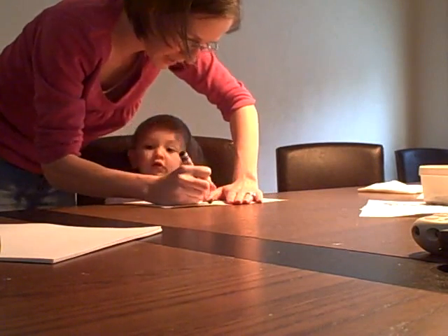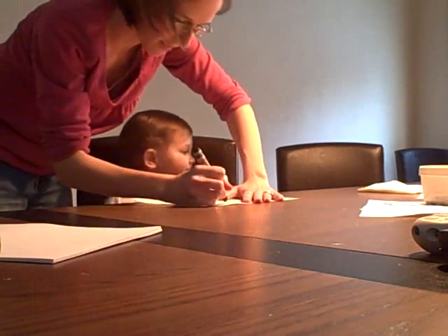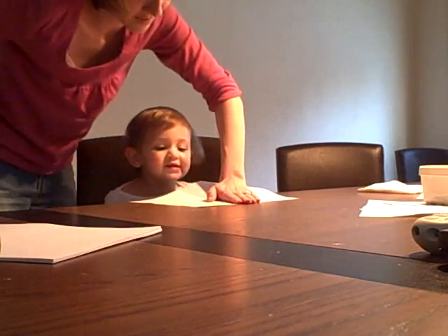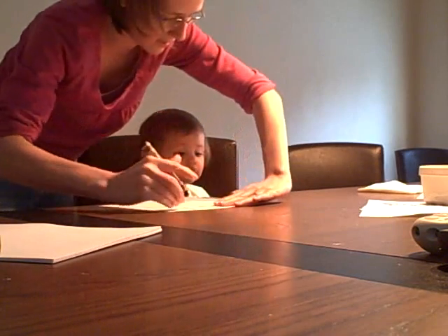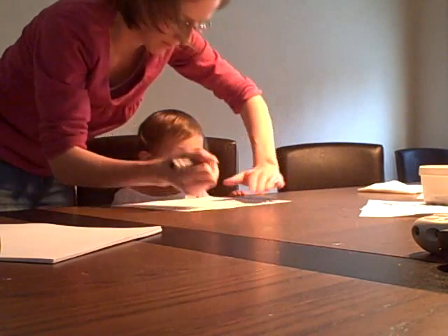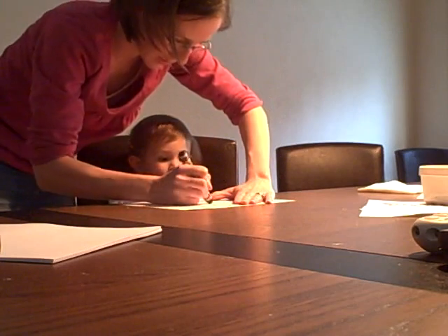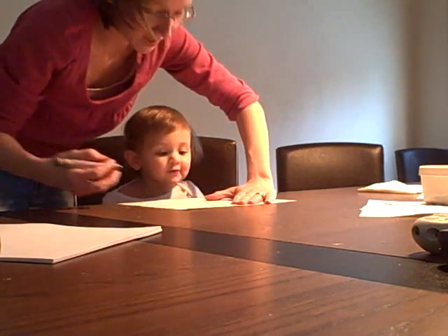How about this one? P. O. What is it? O. R. What's this one? Can you tell me this letter? S. Yeah. How about this one? T. T. How about this one? U. How about that one? V. V. How about this one? W. W.